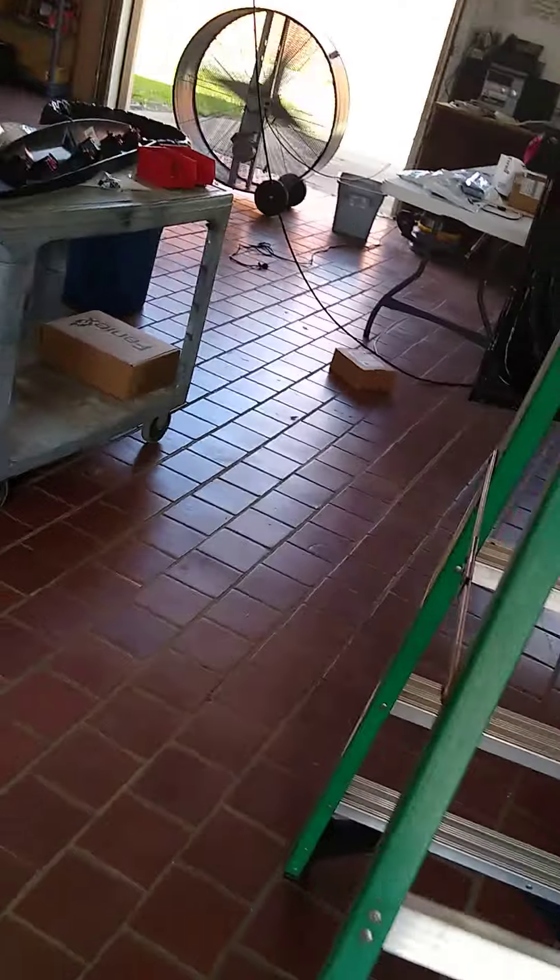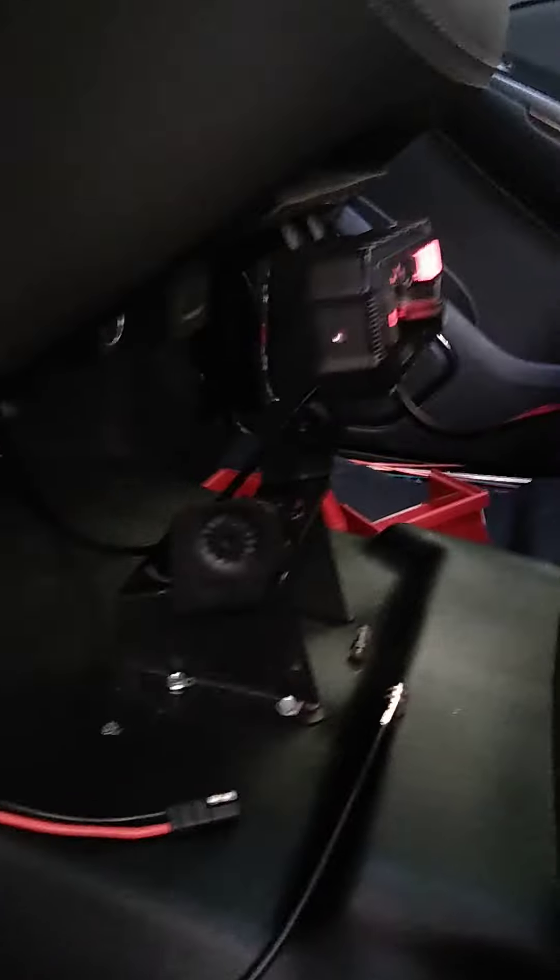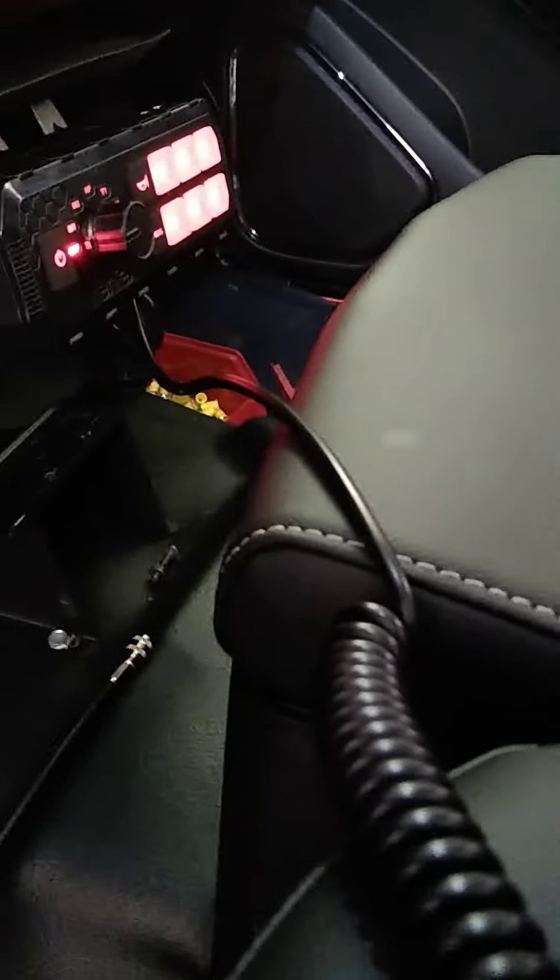I'm done with the front of the vehicle. Here is our Phoenix lighting controller, which is mounted to the cup holder, and then directly underneath is gonna be where our radio goes. I don't have the radio in yet, but I did pull in my antenna and power wire, both right there, so when the radio comes in I can just hook it up.